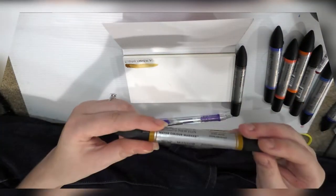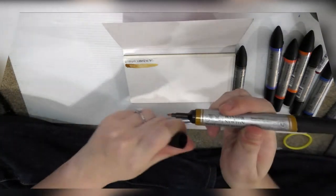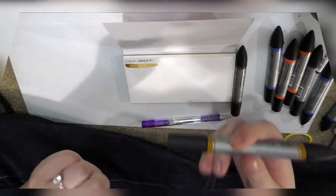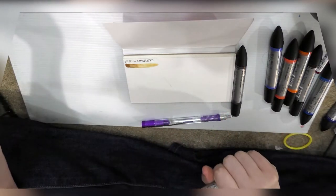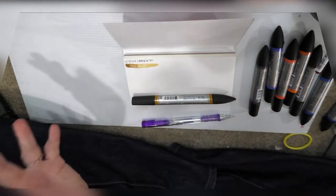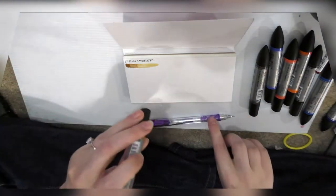Another important thing: sometimes with watercolor markers, one of the sides — usually the bullet nib — is going to be significantly lighter than the brush side. That's usually because when they're stored they're stored vertically. You should never store your markers vertically, no matter how cute it looks. You need to store them horizontally so that both ends have equal access to the ink inside so they don't get wrecked. You don't get to complain about wrecked markers if you're storing them improperly.